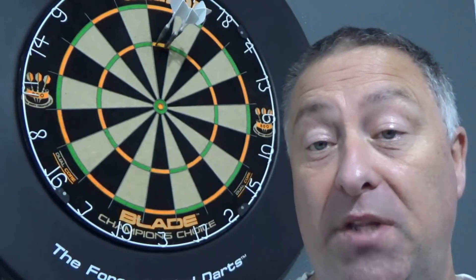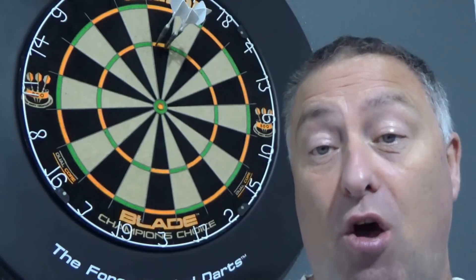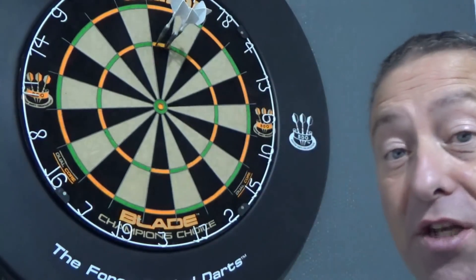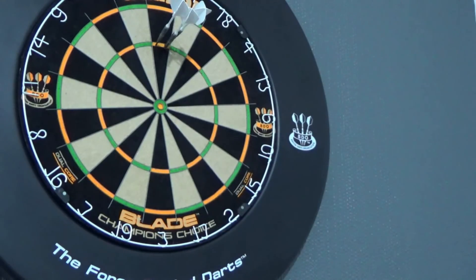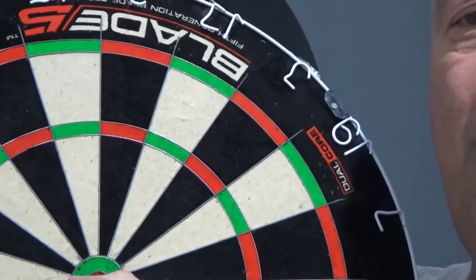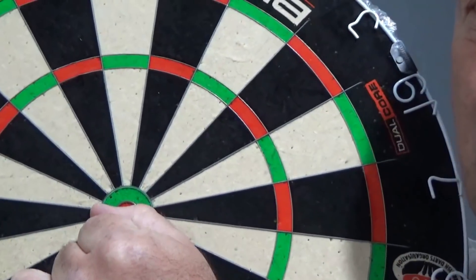So what I've done is I've gone from the standard dartboard on to the Champions Choice. What I'll do is I'll show you the standard size bullseye, which is this one — about an inch across. The bullseye on a standard board is about an inch across.